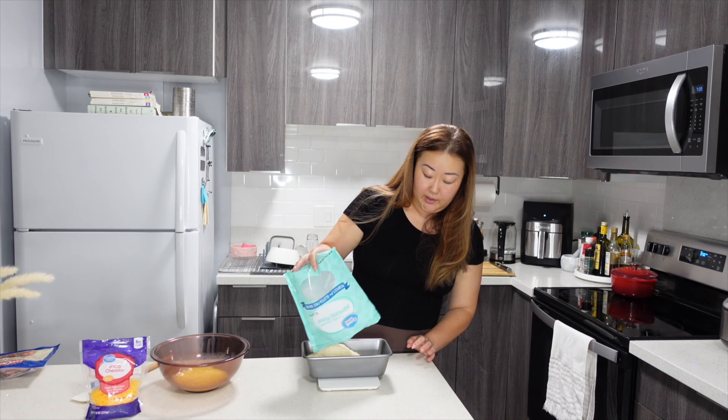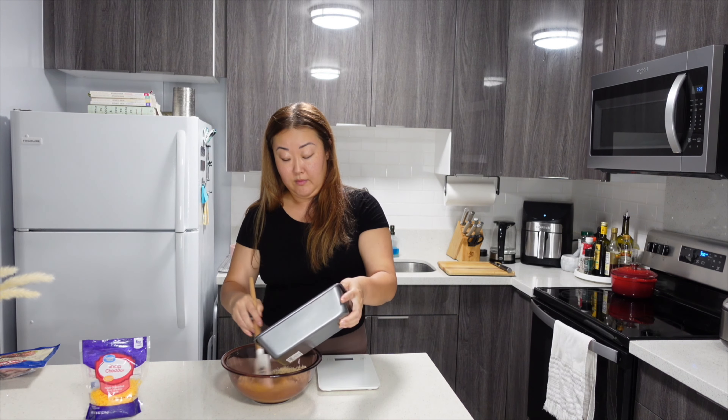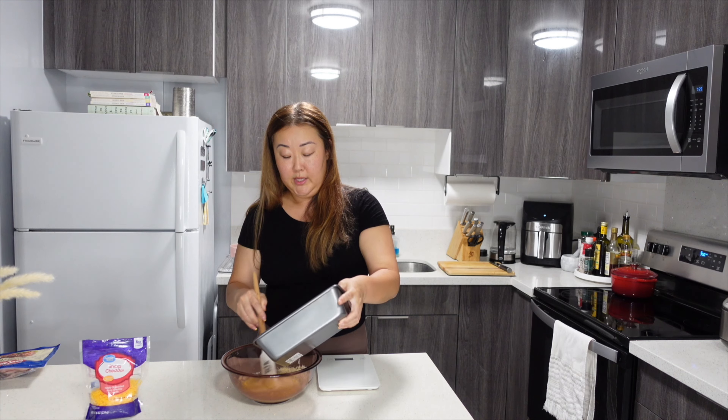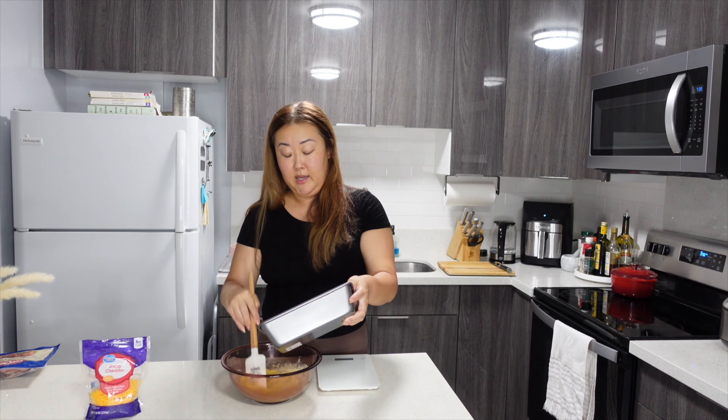Now I'm measuring out my almond flour to 280 grams on my scale. Once I've got that, I'm going to slowly mix it into my scrambled eggs and it should form into a sticky batter.